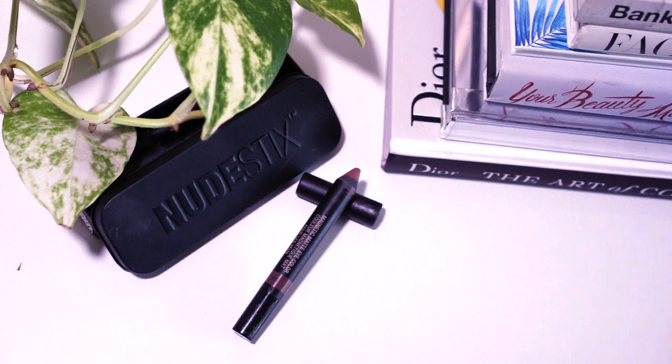First thing we're going to do is apply a cream eyeshadow to the lid. I mentioned these in my last video and I cannot say enough good things about them — they quickly became a favorite product of mine. These are the Magnetic Matte Eye Color Pencils by Nudestix. I love them because they are incredibly easy to work with — they're super creamy but they don't crease. When you apply them to the lid, it still looks like skin. I don't have any foundation on my eyelids, which is really important because that can also lead to creasing.